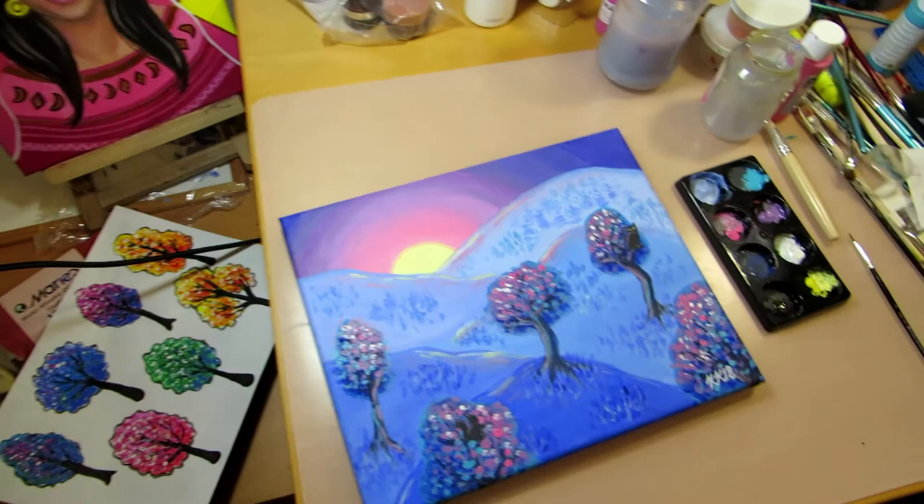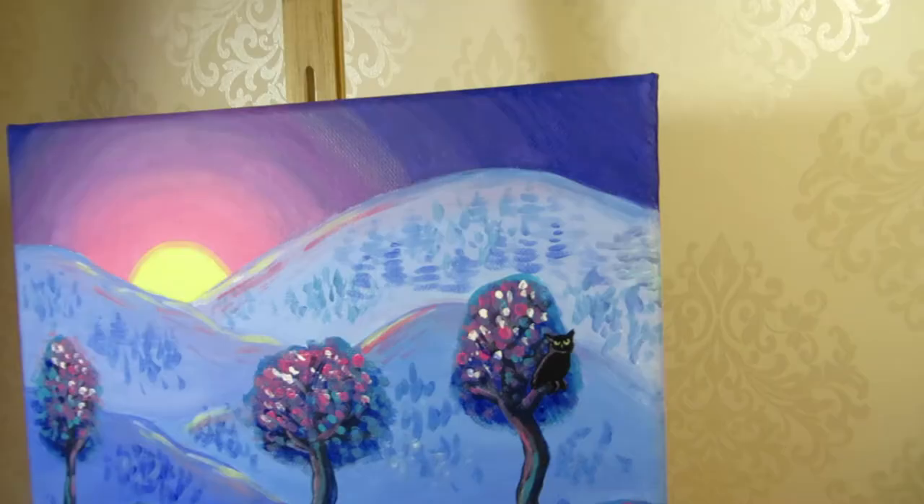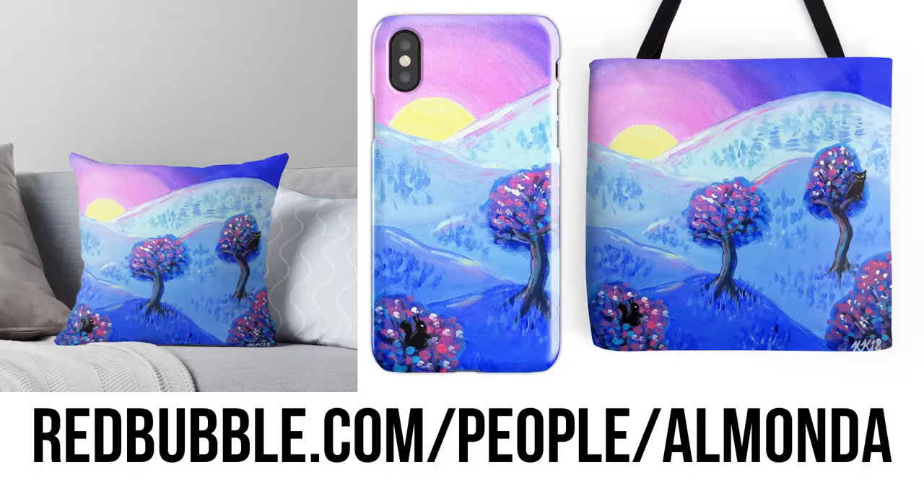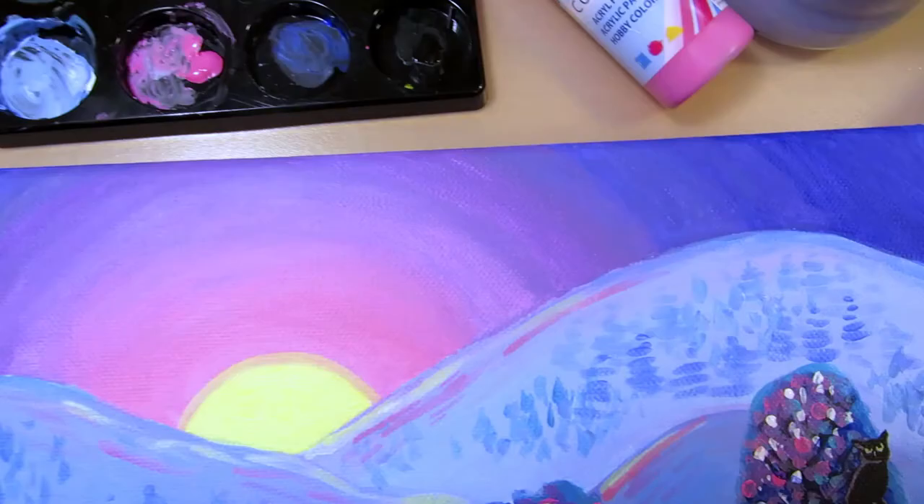I also filmed the varnishing, so there'll be a video of how I varnish acrylic paintings. There are prints and other merch available of this painting in my Redbubble shop if you'd like to check it out. Thanks for watching!